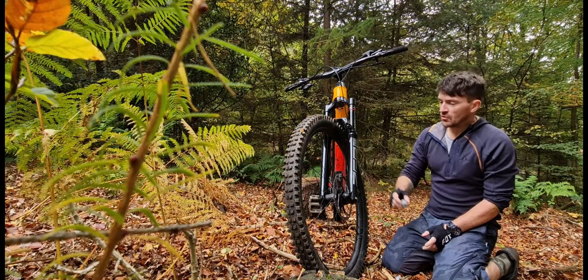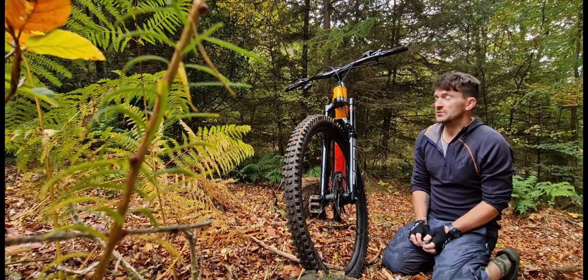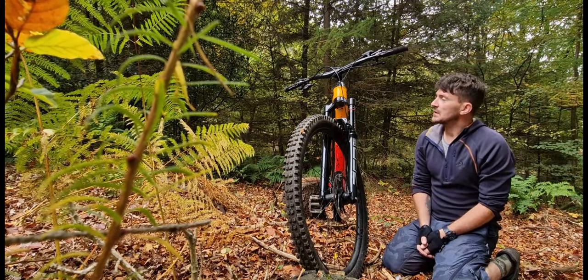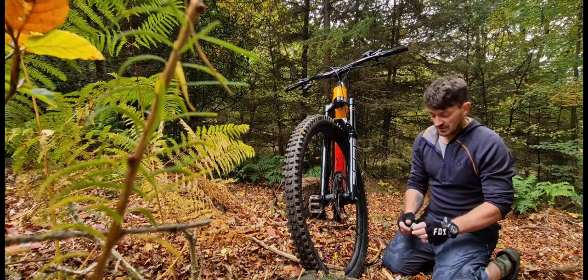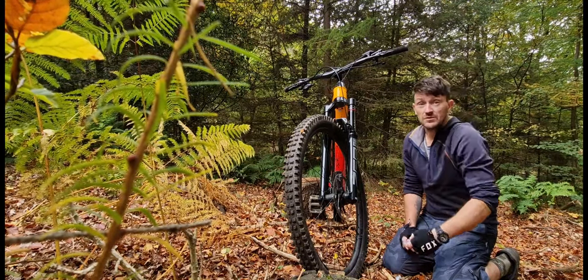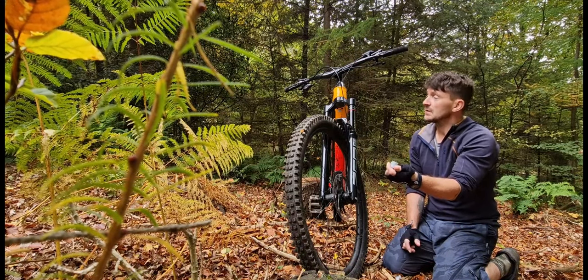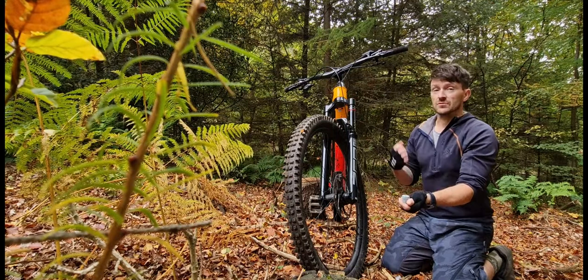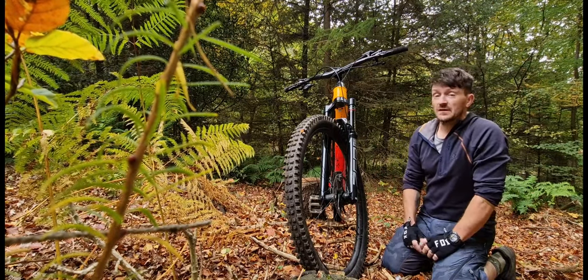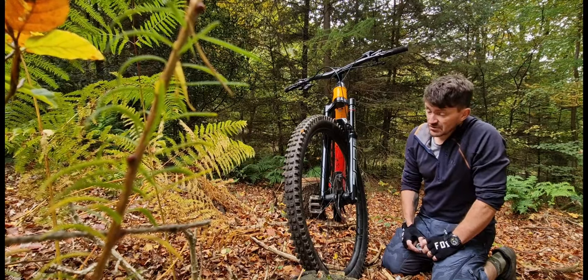Another thing I was a bit concerned about — the forks. I've got RockShox Zebs on here, and I found they were quite saggy. I felt like I was constantly over the front of the bike and nearly over the bars every time I was going down steep trails. Thankfully it was a quick fix. I've added some of these volume spacers — I just call them little blocks — so I've now got three blocks in here and that seems to have done the trick. For anyone who hasn't done it, it's very easy. Just let the air out, unscrew it, pull it out, add the blocks, push it back in, screw it back together, and put the air back in to whatever PSI you run. Very easy fix — just personal preference, I found them too saggy for my liking.